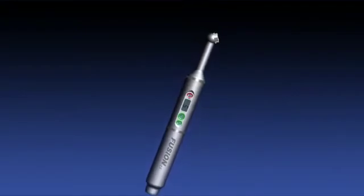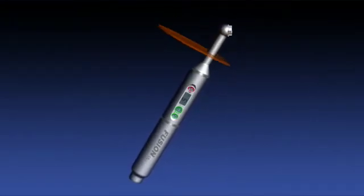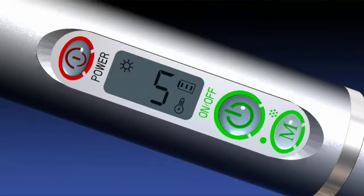Always use a barrier sleeve to avoid cross-contamination and liquid damage. For eye protection, insert the eye shield by sliding it onto the hand piece. The M or mode key selects the modes for 5, 10 and 20 second curing.